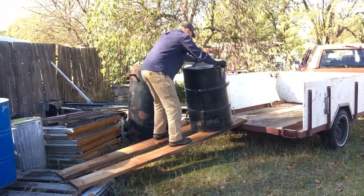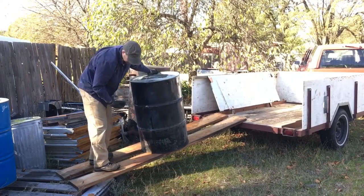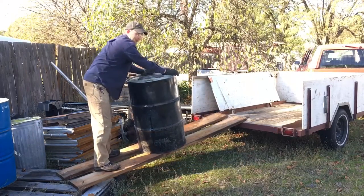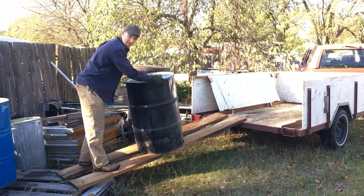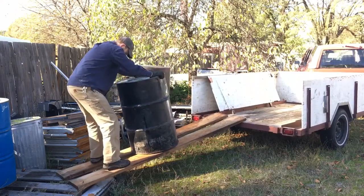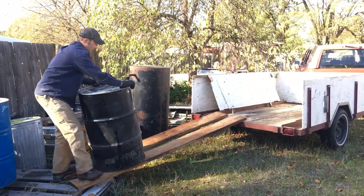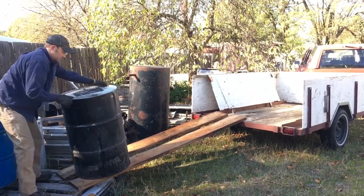Right now it's kind of slippery because it frosted last night and thawed, so the ramps are slippery — that's actually helping me right now because it's helping the barrel slide down with less friction. I'm just going to keep bouncing it and letting it slide down; just be really careful not to tip it over on yourself.